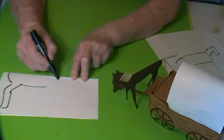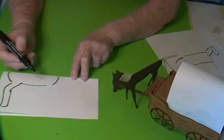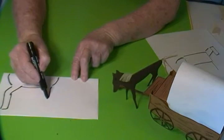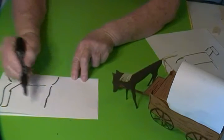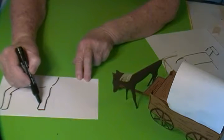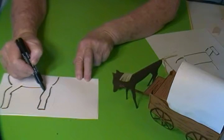Now from the front of the horse, I'm going to go down in a curve and straight down, a little bit out for the knee of the horse, then on down for the leg, and then back up the other side just that way.